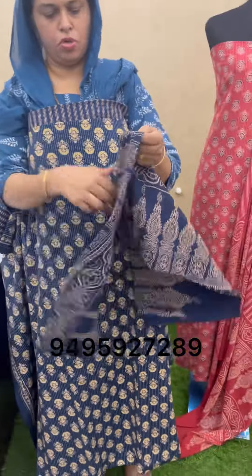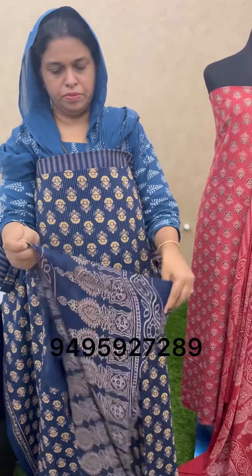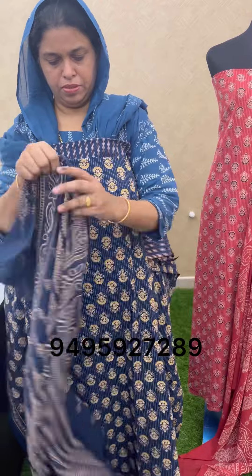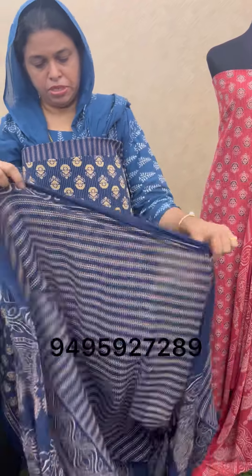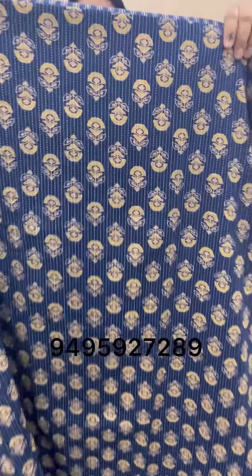There is a soft shoulder. Take two sides. Take a look. 950.